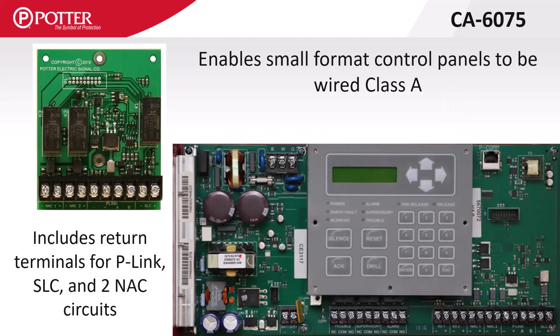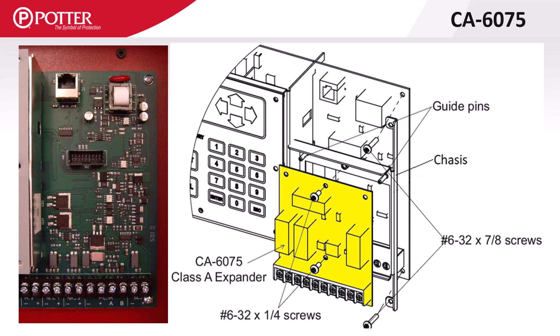The CA6075 is the Class A card for the small format control panels. It includes return terminals for the P-Link circuit, two NAC circuits, and built-in SLC, all independently configured in the programming software. It mounts on the right-hand side of the control panel PCB, where there is an 18-pin jack. The CA6075PC board needs to be removed from the chassis first to prevent damage, then mount the chassis to the control panel using two screws, and install the board back on the chassis using the guide pins for alignment.